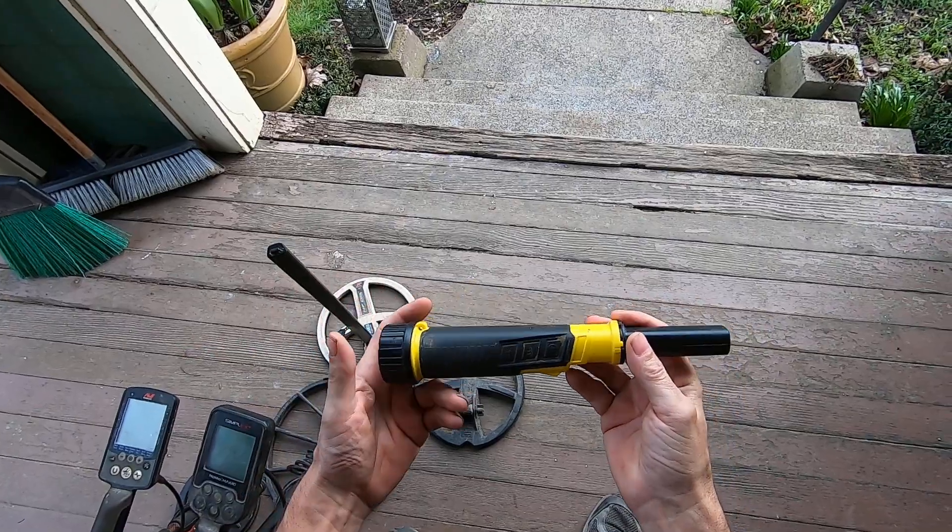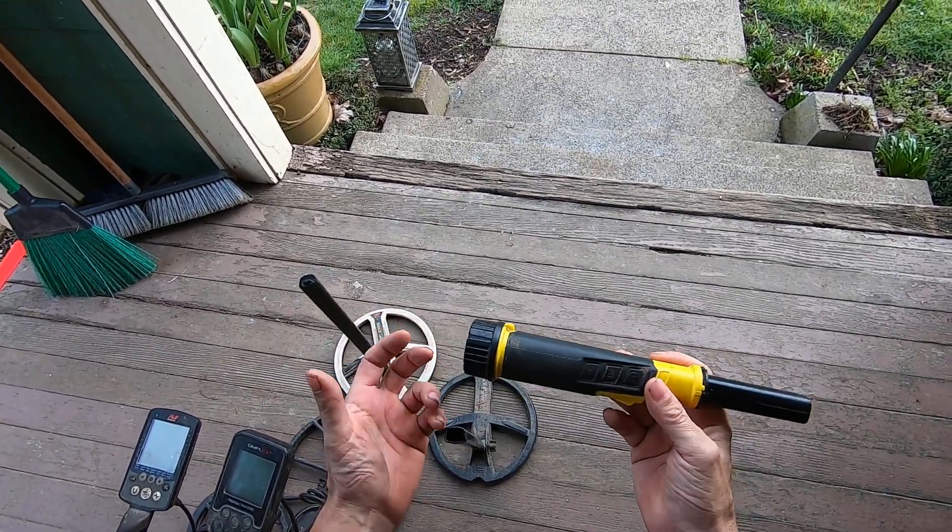For right around 120 bucks, you can get a pinpointer that can go 200 feet underwater.